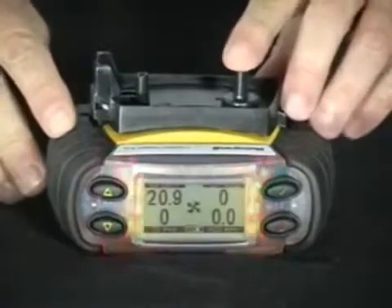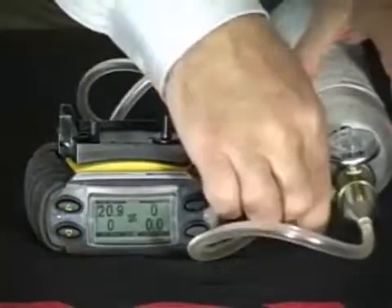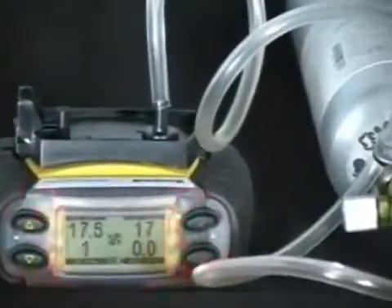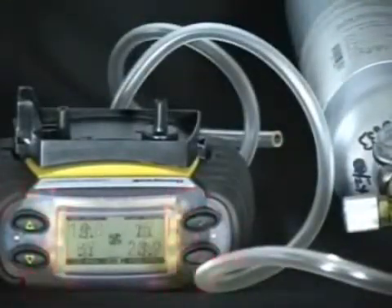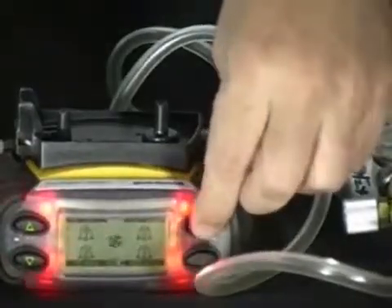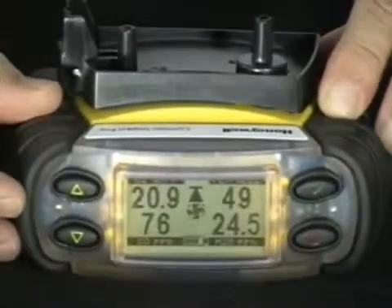Bump testing. To bump test the monitor with the pump plate attached, first check for a low flow by blocking the pump's flow rate and getting the warning on the display. Then simply apply the cylinder of gas for approximately 10 to 15 seconds, ensuring all sensors go into alarm and you have the proper lights and horn. Disconnect gas and allow the monitor to purge. If latching alarms are activated, press the green check mark to clear the alarm. Verify the monitor's response to the pump test by accessing the peak and average mode.